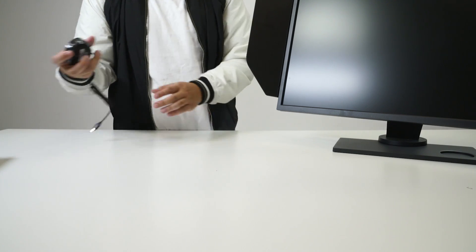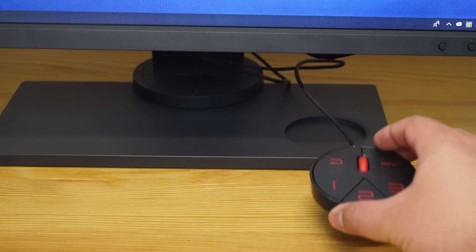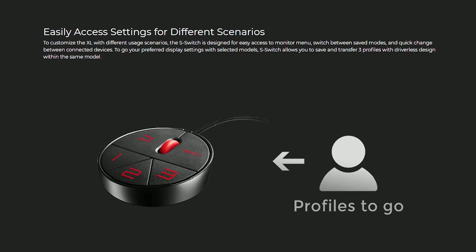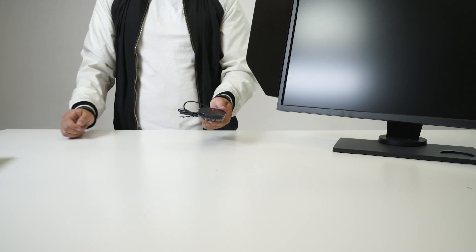I noticed we have this remote control-looking thing in here. Does it go with the monitor as well? There's actually a little dip in the monitor stand at the bottom, and it fits right in there. It's called the S switch. It's a switch that allows you to easily access the monitor menu and switch between different modes — whether it be FPS, RTS, RPG, or MOBA — as well as between connected devices.